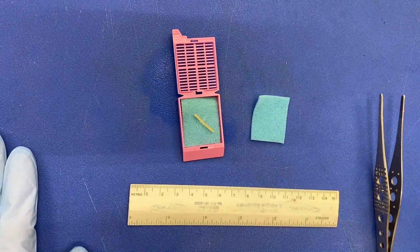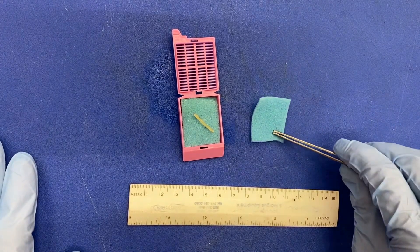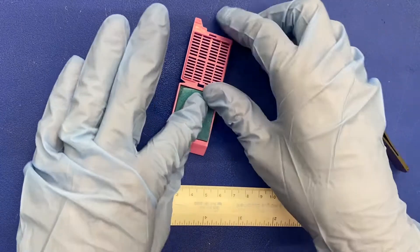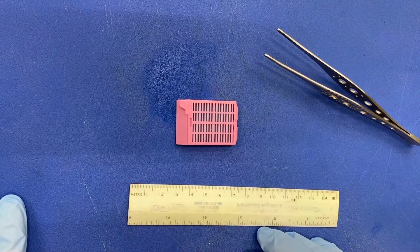After you describe and measure, place another biopsy sponge on top of the specimen and carefully close the cassette. Ensure the cassette lid is closed all the way. Place your cassette in formalin and move on to the next case.